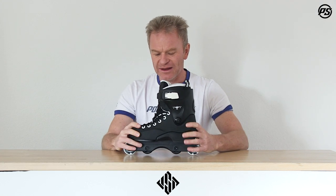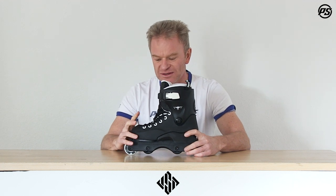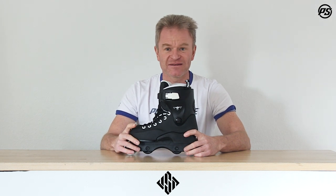It's a high-grade aggressive skate based on the old Throne. We updated it with a new liner — the liner is size-adjustable. This shell fits sizes 35 to 37, so we have a stretchable three-size shell.